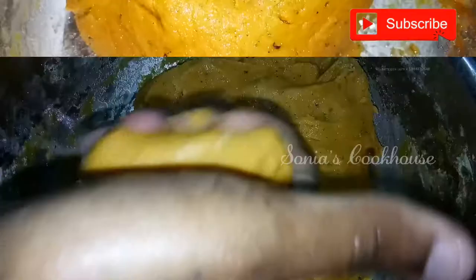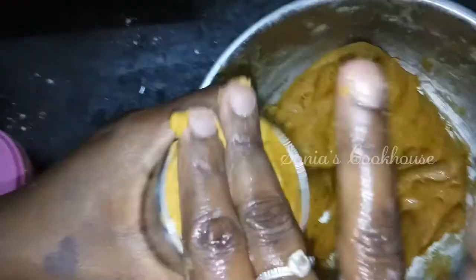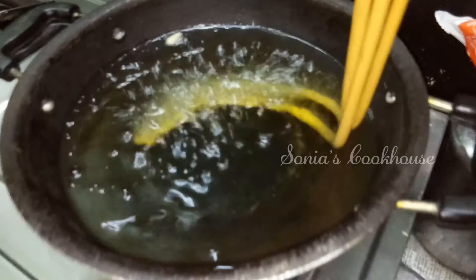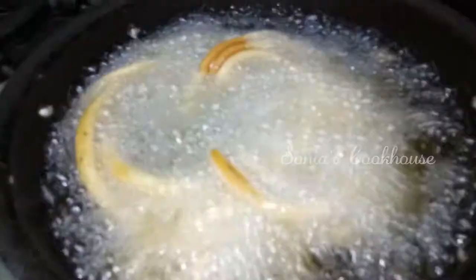Add natural chili powder into the soft dough. I am using a small brush shape tool to shape the dough. It will be perfect and ready in 5 minutes.